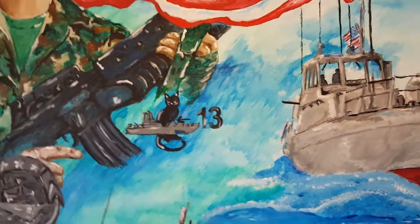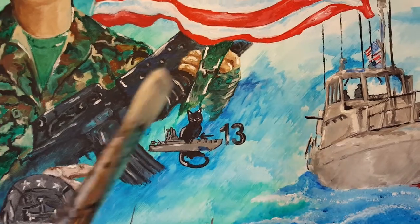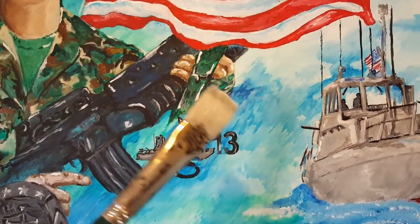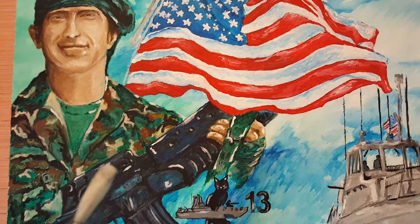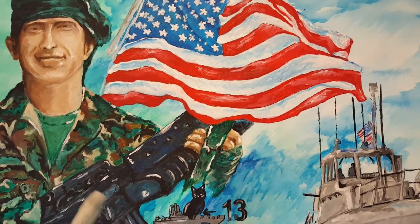Hello everybody. It's artist Ruben Chato in San Diego, California giving you a description of my latest painting, which is on wood panel. It's an acrylic on wood panel and this is Lieutenant Garn who is retiring. He served in our military and then also federal law enforcement — big service to our country.